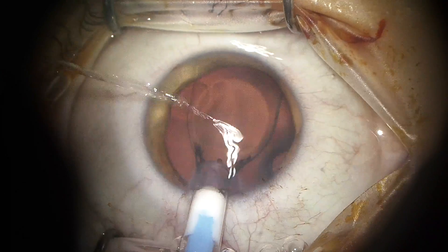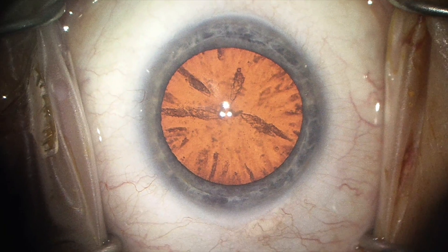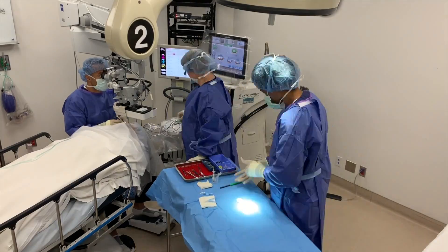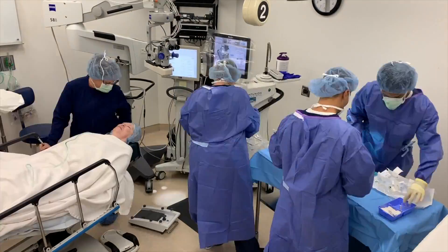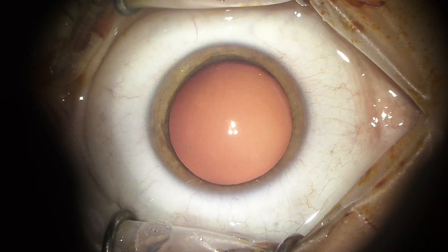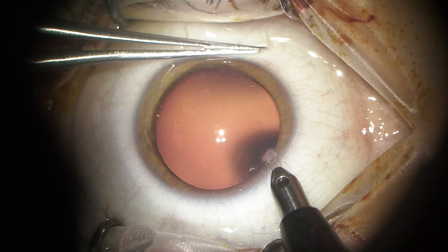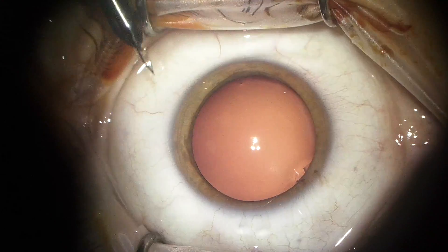Today we're going to talk about the implantable contact lens. This is Dr. Marcos Reyes and I'm excited to share this procedure with you today. It's called the Visian ICL, or implantable contact lens — that's what the ICL stands for. It's made by a company named STAAR Surgical.